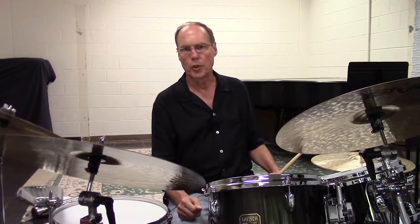We can also ghost the in-between notes on the snare drum. I'll play the same cymbal part but fill out the sound with ghosted snare drum notes in between the cymbal notes.